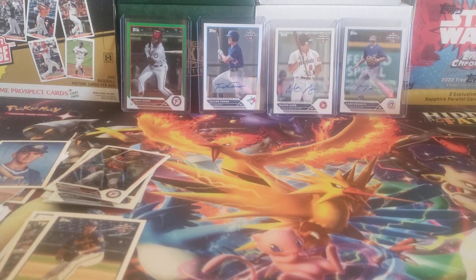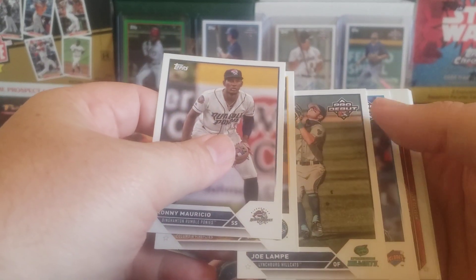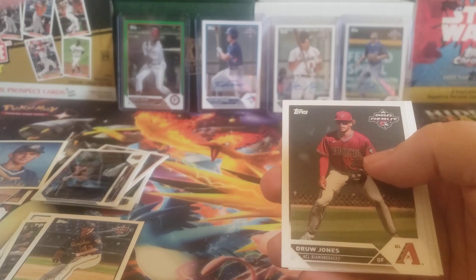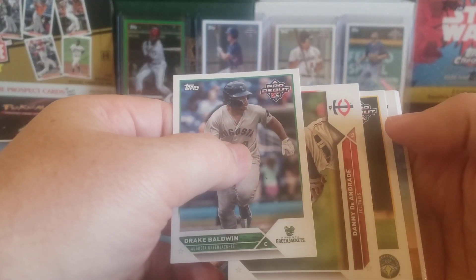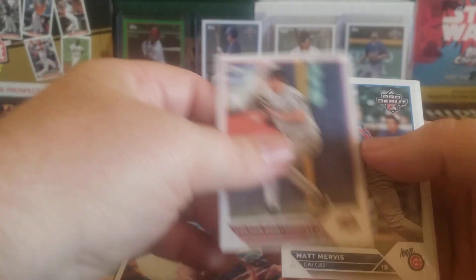Nothing numbered yet. So hopefully this last stack has a little something numbered. I also didn't get any numbered cards in that middle stack. Hopefully we'll get something numbered here. Joe Lamp, Alex Ramirez, Gavin Cross, there's a Cole Young, Drew Jones, and Drew Baker. Baldwin, Mason Burnett, there's an Anthony Gutierrez insert, Colson Montgomery, Matt Mervis - this is his rookie card in the update.